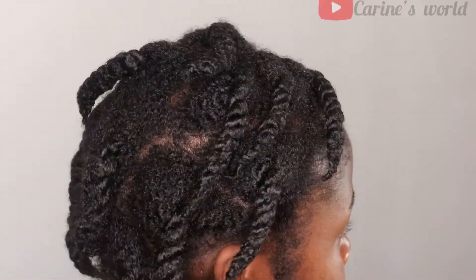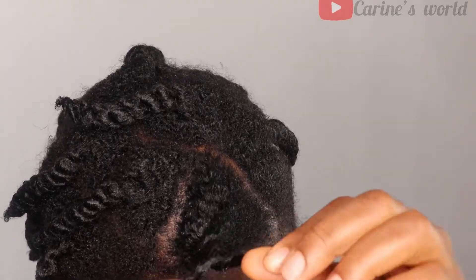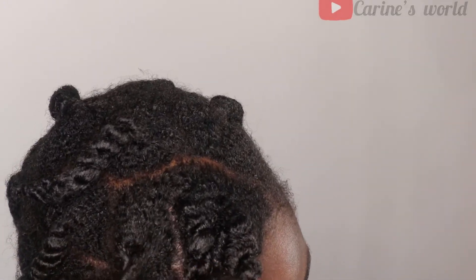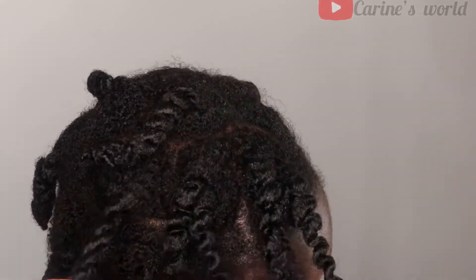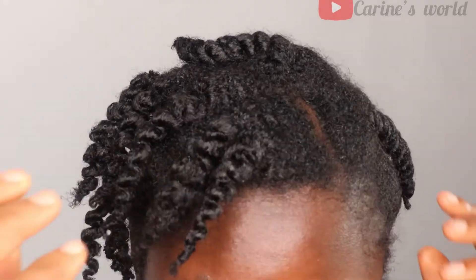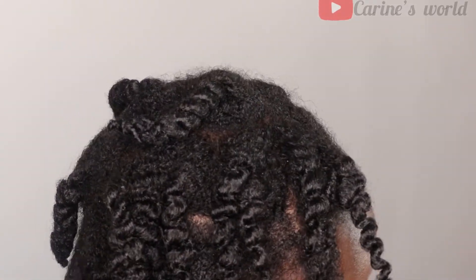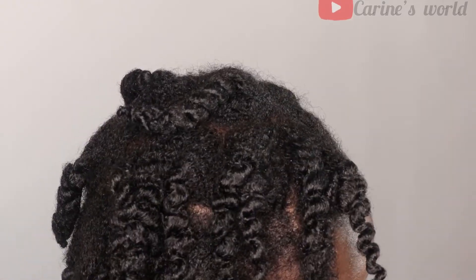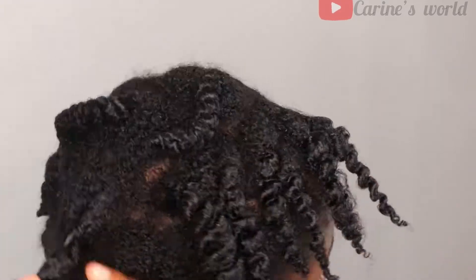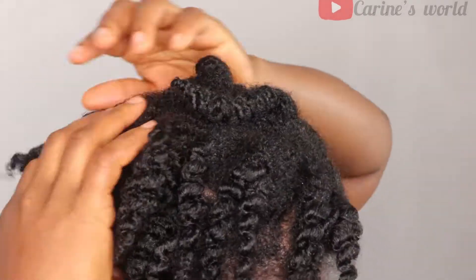I started off by washing my hair the previous night and kept it in mini GOC two-strand twists. I put in my leave-in conditioner and my hair butter, so as you can see the hair is really moisturized — look how shiny it is.